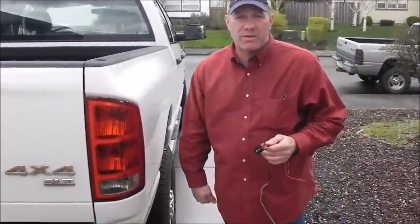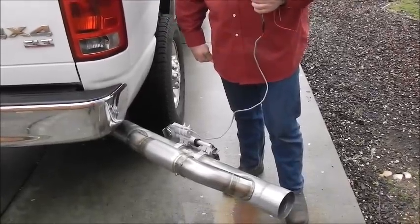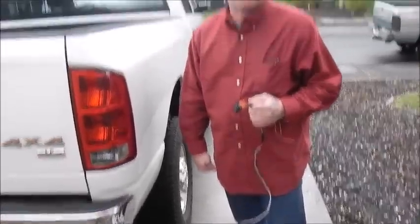I do like the way that it quiets the truck down — it's enough for me. We're going to be mounting it under the truck on Saturday, so we'll have a little video on that.